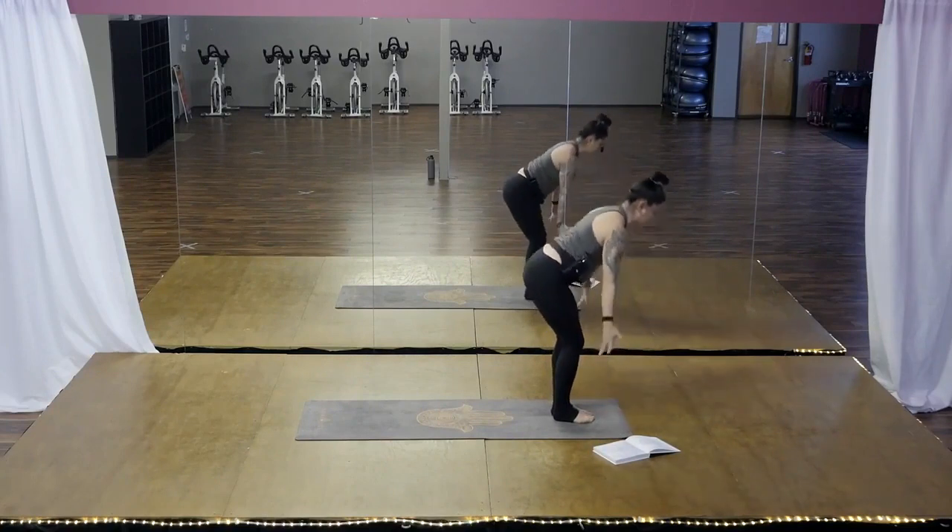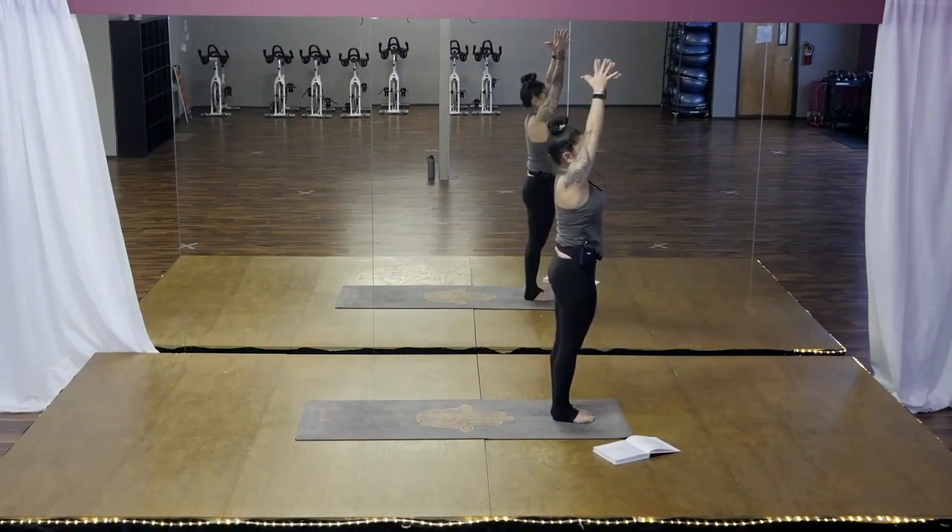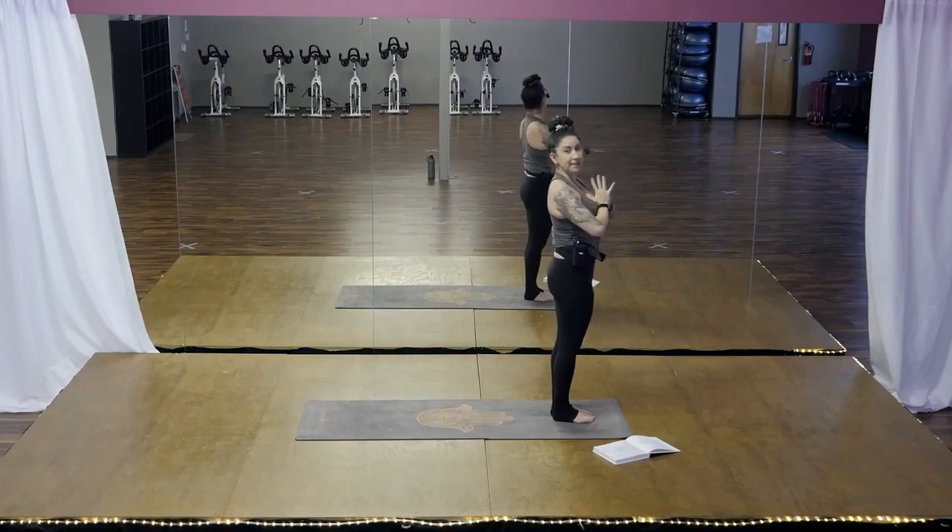Stand all the way up. It's like a reverse swan dive. And hands to your heart. One more time so we get it in our bodies.